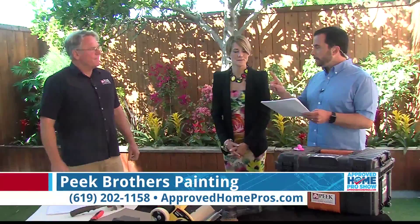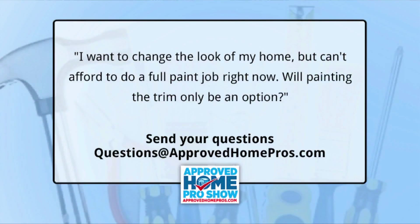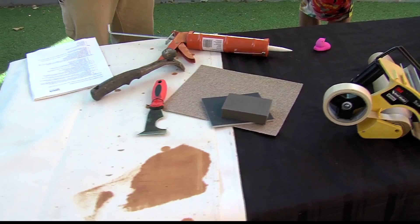For our fan question: I want to change the look of my home but can't afford to do a full paint job right now — will painting the trim only be an option? Yes, absolutely. Do the trim, maybe the garage door, the front door with fine paints of Europe, and you're going to make a big difference in how your home looks.